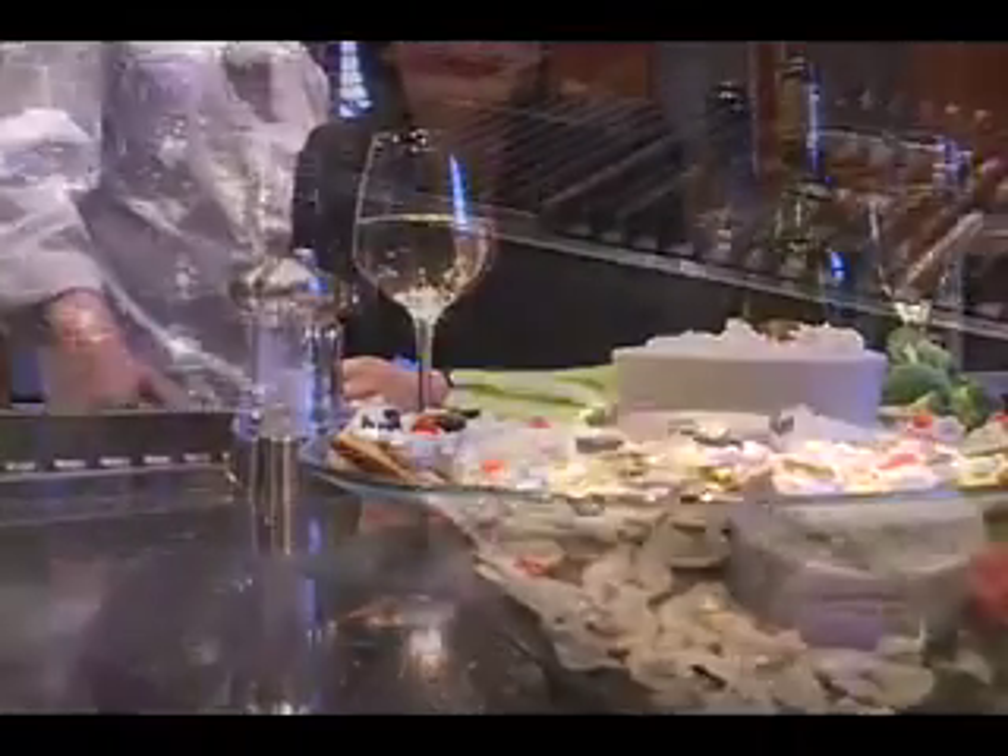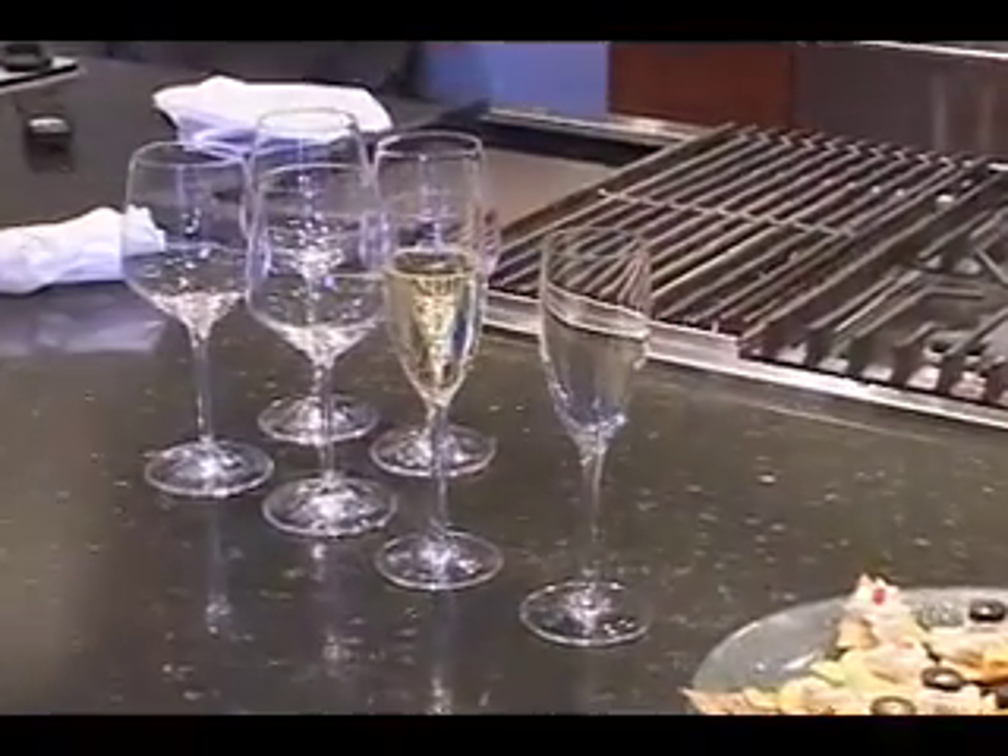$12 or less — bubbles for $12 or less. Let's go!